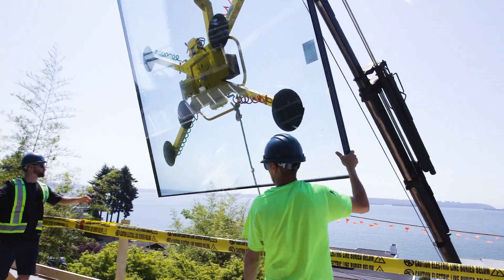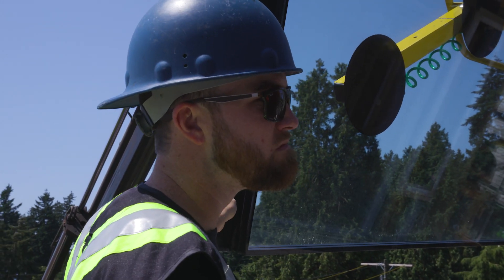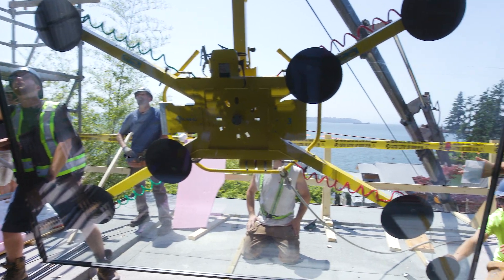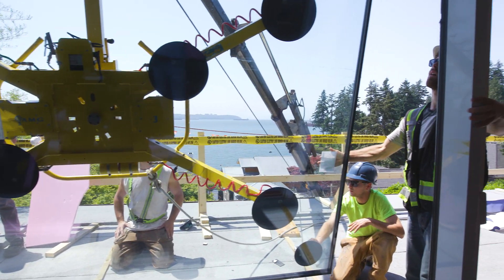I just completed the BCIT passive house tradesperson certification, and what that's done for us is gotten us into the realm of doing passive home constructions. It offered a lot of building knowledge, which was really good for me to understand how the home works, not just the window systems.